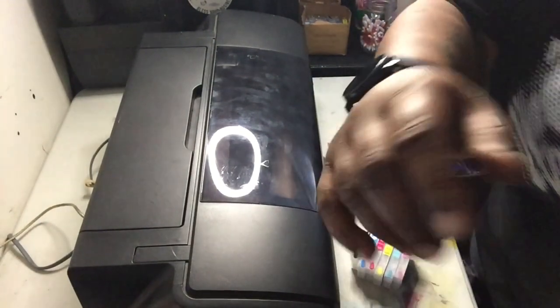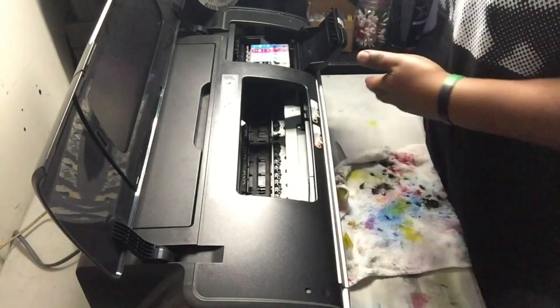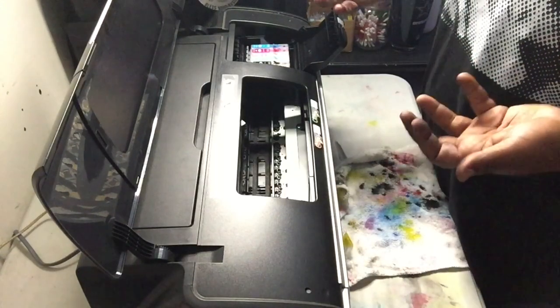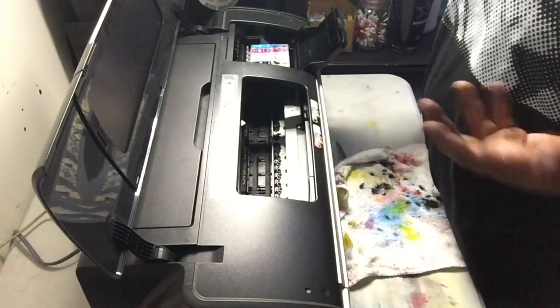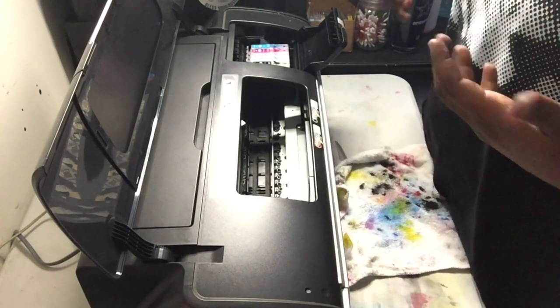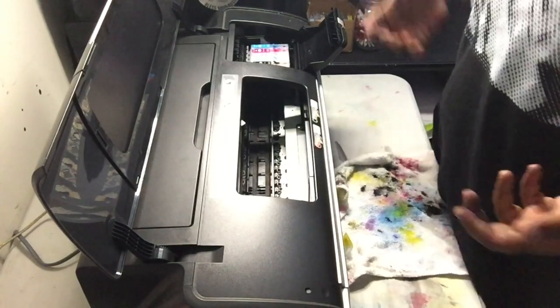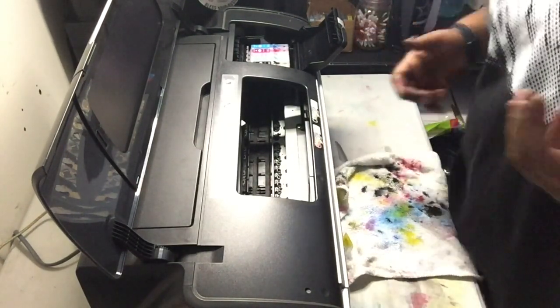I just installed the ink cartridges. I ran a few cleanings and now I'm installing the actual ink. When I start it up I'll run another head clean and do a nozzle check to see how I did, then run another one if needed just to get everything moving.